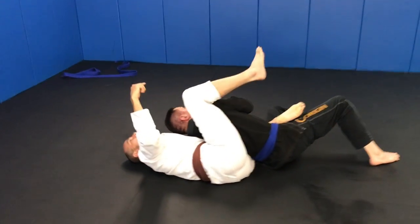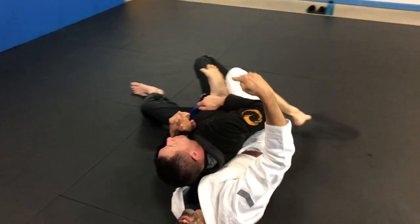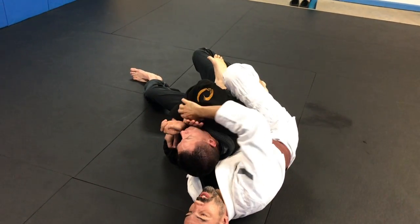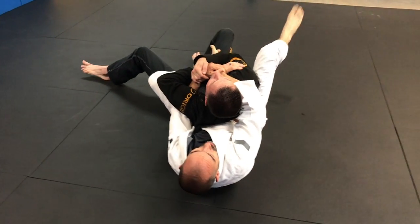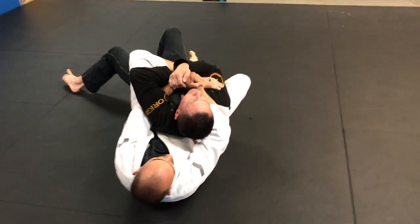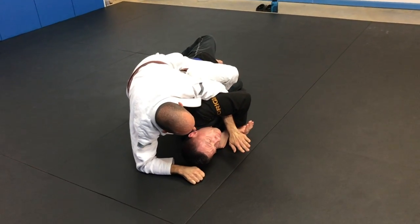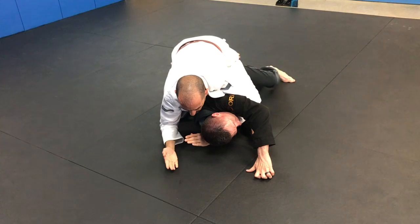Now as we're on the back, this hook that was in S-mount is kind of across his waist, so I don't have this hook in, just this one. So if he starts rolling to the other side, I'm going to take this, put it underneath, come right back up. As we come up, I'm going to take this and shoot it under. So now I'm parallel to him, but shoot it under.